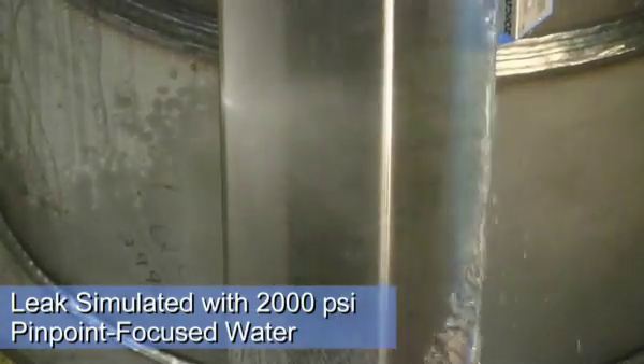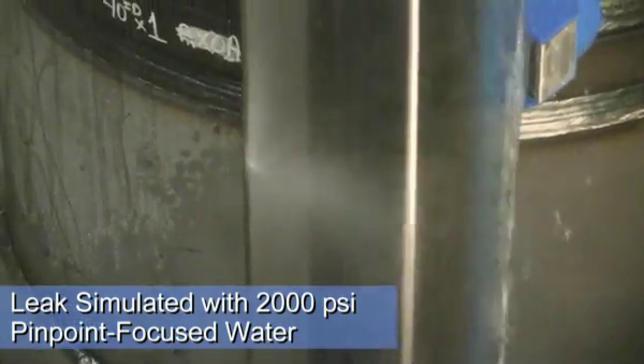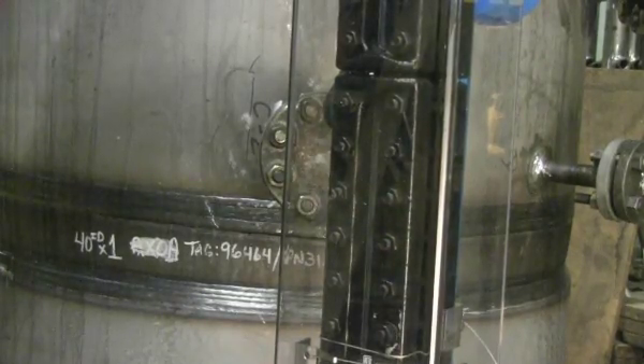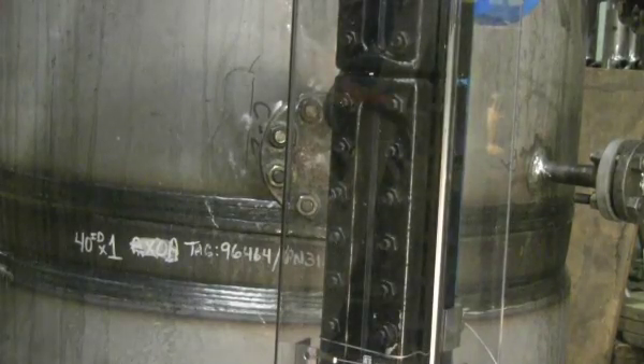Here you can see how it shields a direct hit from a 2,000 PSI simulated leak. Additionally, it protects the gauge glass from accidental impact, deflecting even direct, deliberate blows.